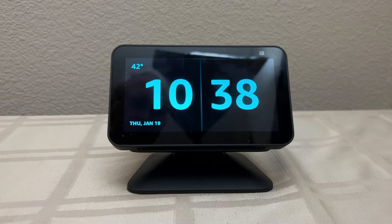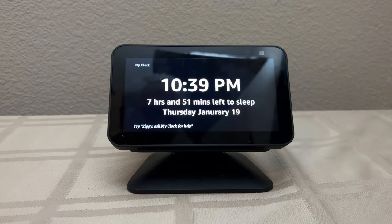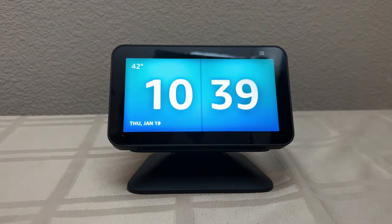Here's an example of the MyClock Alexa skill at night when your loved one may not know how much time they have left to sleep. Ziggy, what time is it? Oh, it's still time for sleeping. It's 10:39 PM, Thursday, January 19th. You still have seven hours and 51 minutes left to sleep. That could help them — there's a PM there, and it tells them how much time they have left to sleep.